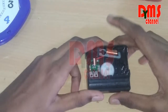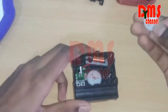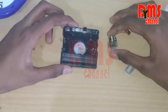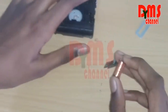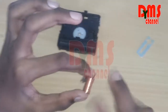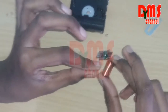Now we have to take this gear and connect it. We have to connect it from the power hand to the minutes hand. Now we are going to connect the minutes hand gear.